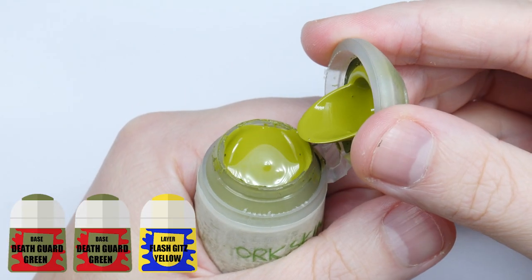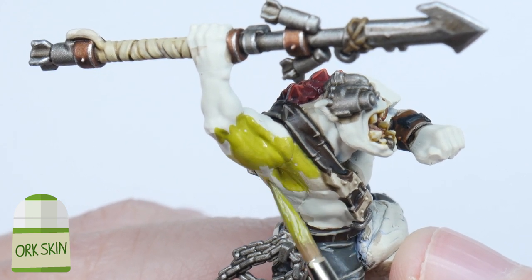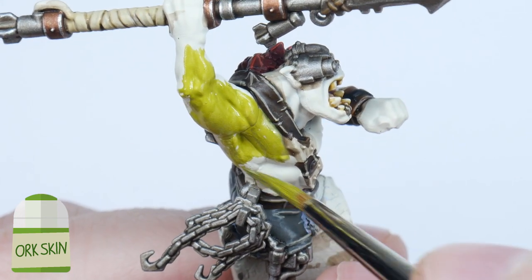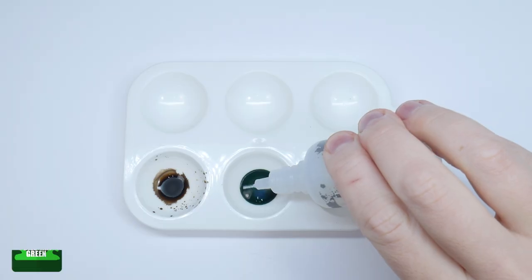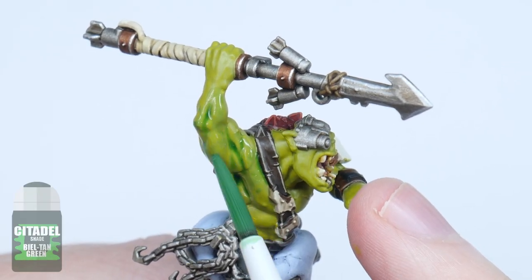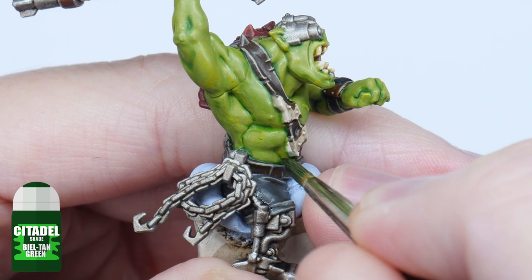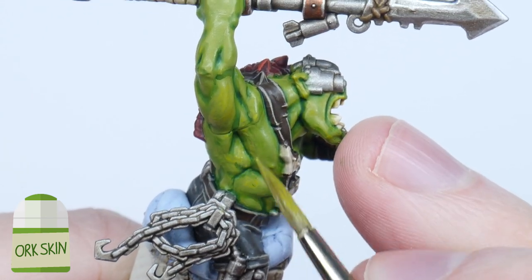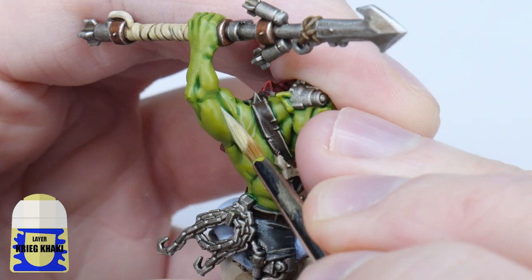For the actual skin, I'm going to use my Orc Skin Mix I made in a previous tutorial — this was made using two parts Death Guard Green and one part Flash Gitz Yellow. Use this to paint a solid base colour for the skin, remembering multiple layers are better to get the solid colour we're after. To start creating some definition, make a wash using Biel-Tan Green thinned down with an equal amount of Lahmian Medium, and then use this wash all over the skin. Now use Biel-Tan Green as it is to define the muscles and features more by directly applying it where you want it. Using the Orc Skin Mix again, neaten up any messy areas and layer up the raised areas. We can now finish the skin using Kreed Kaki to highlight.